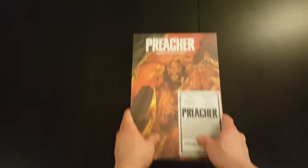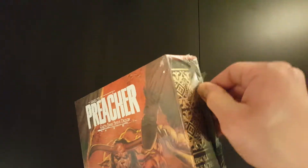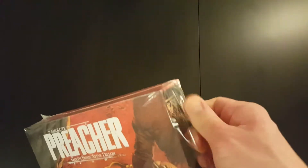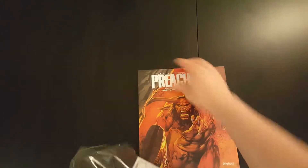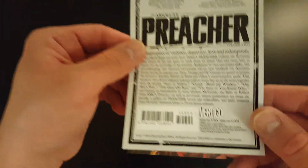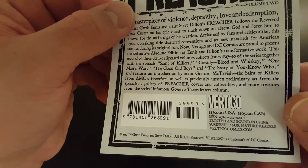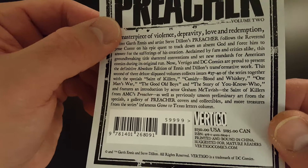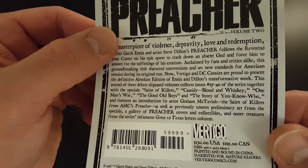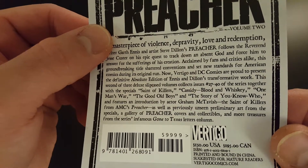Let's take the plastic off and see what it looks like inside. Absolute Preacher Volume 2 has got a cover price of $150 and collects issues numbers 27 through 40, as well as a few other bits.